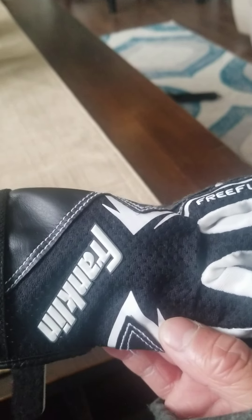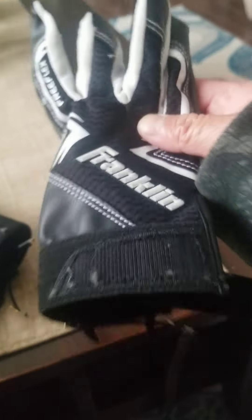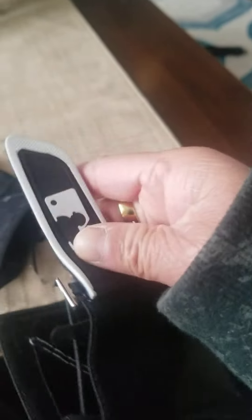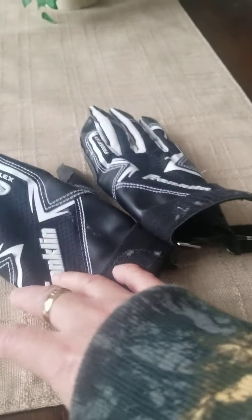A review of this — they're really comparable, with a snug fit. The color is black, white, and gray. It says Franklin on it, it says Free Flex there, and that's the MLB logo. It's the right size for me — I have small hands. And they're really comparable.